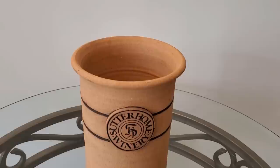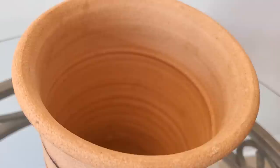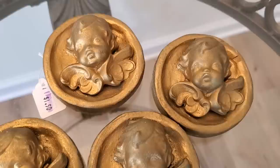I love adding the terracotta color to my decor, so anytime I come across something like this Sutter Home winery piece, I pick it up to use in the kitchen. I may end up covering the branding or simply turn it around for display, but I liked the size, the shape, and the texture. I think this piece will be perfect as a utensil holder, and I picked it up for $3.